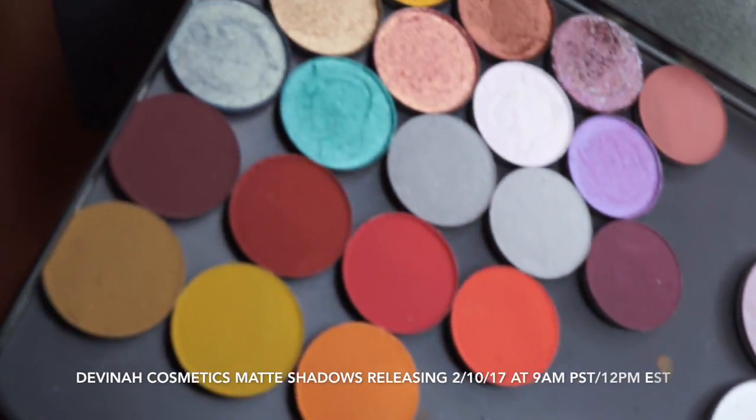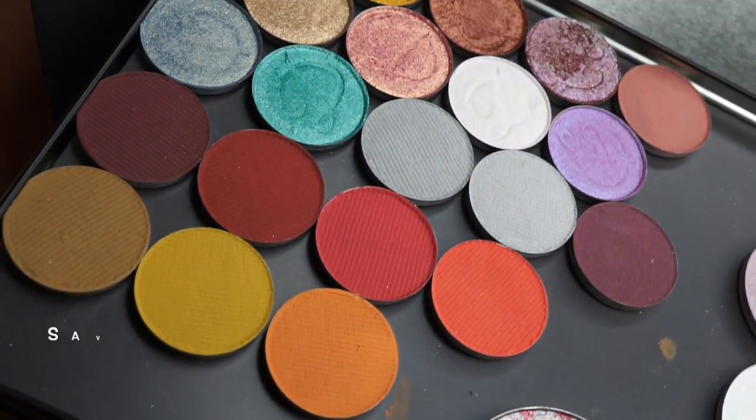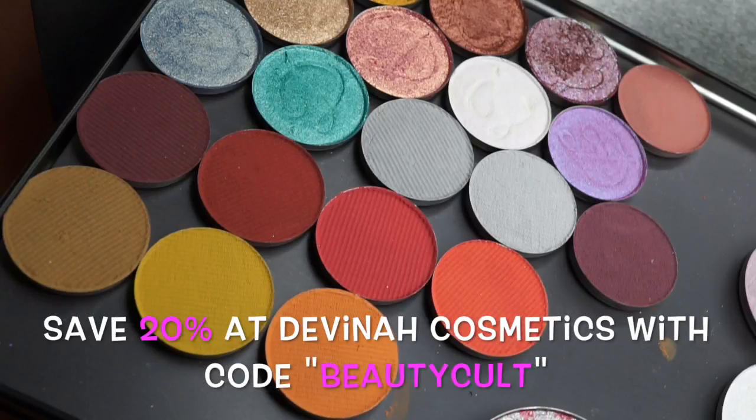Hi guys, today we're going to swatch the Divina Cosmetics Matte Shadows. They are releasing on February 10th. You can save 20% with code BEAUTYCULT — it is an affiliate code so we do get a small percentage.